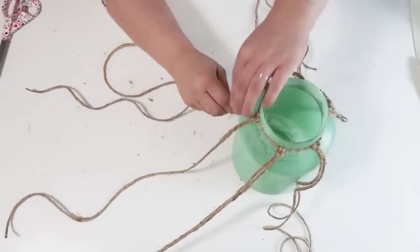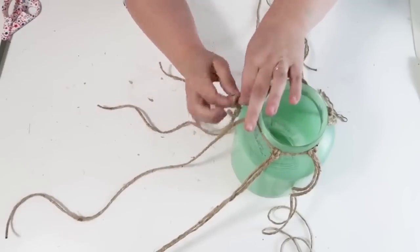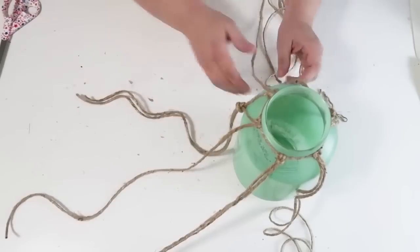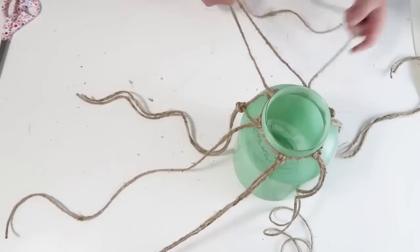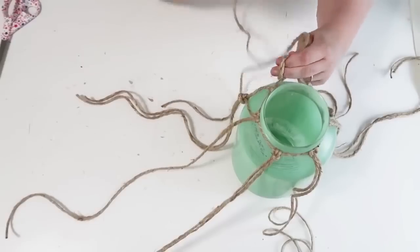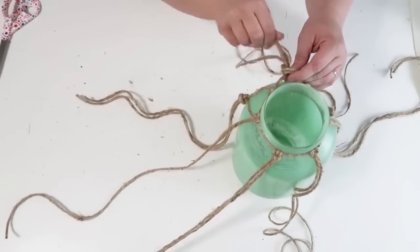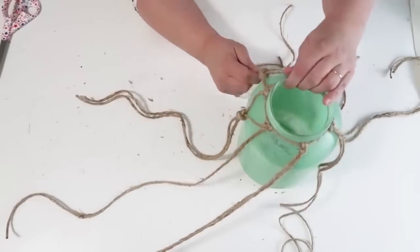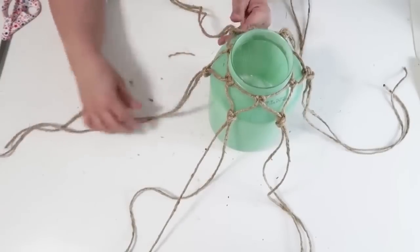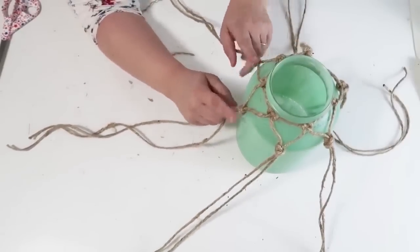Now start working on the macrame braiding or knotting. Take two — one from each side — not the two that we tied on originally. Take one to the left, one to the right, and do a simple loop knot. Move on to the next: one from the left, one from the right, do a simple loop knot again, and repeat going all the way around the jar. Once you've gone all the way around, move on to the next layer and do the same process — one from the left, one from the right — that keeps bringing them tied together and gives that netted rope look.